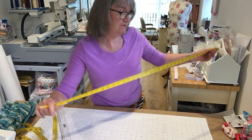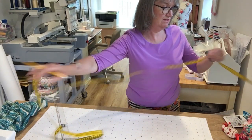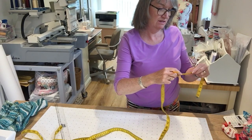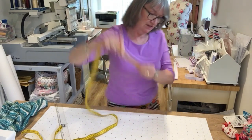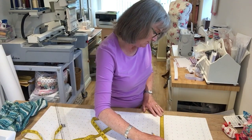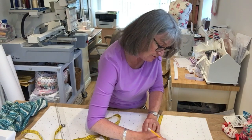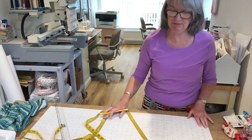Take your hip measurement, divide it by four. Mine is 25.75. Take your tape measure, put it along the hip line - remembering this is a quarter of your hip measurement - and put a little mark on that line at 25.75.